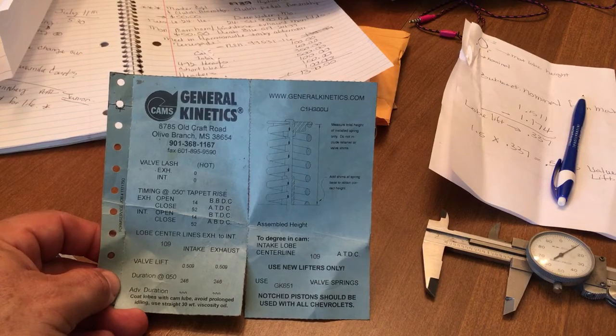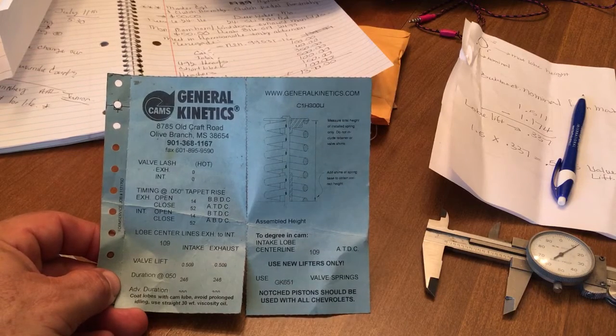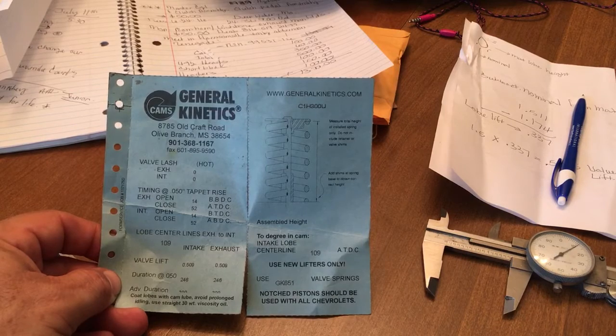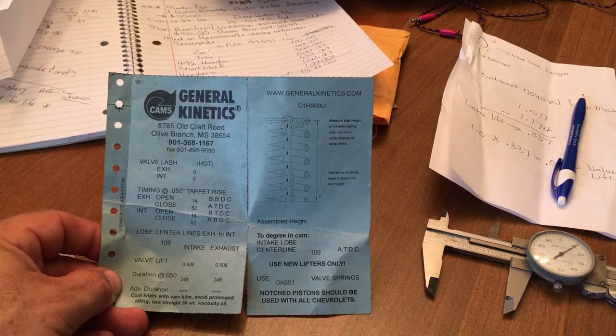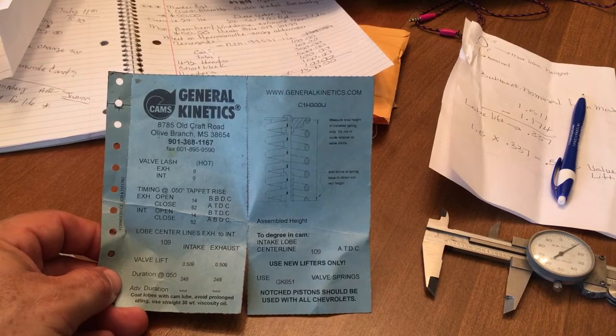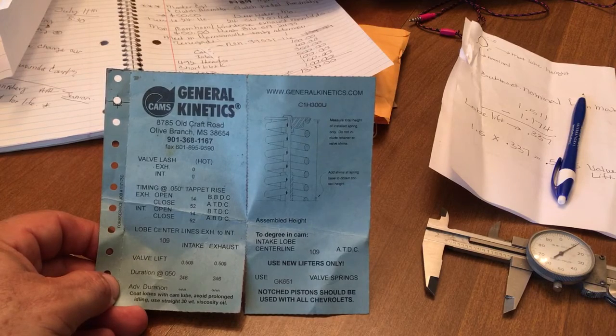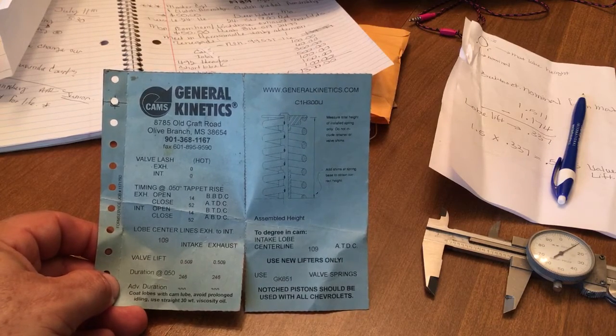When you calculate your dynamic compression ratio, they're going to take your static and add in some more information — your density altitude, your ABDC number. Some calculators have it listed as ABC or ADC, but remember it's the one at the bottom of the stroke. It's going to be like high 40s through 60 or 70. Some old-school cams had like 78 — crazy numbers. Look at your ABDC number and enter it into your dynamic compression calculator.